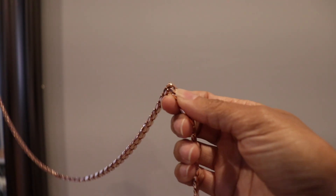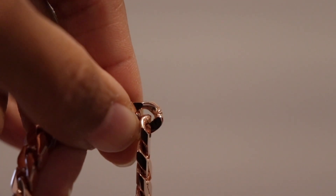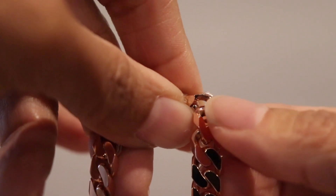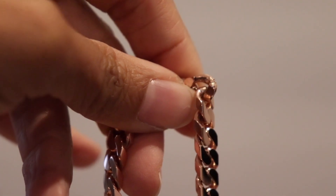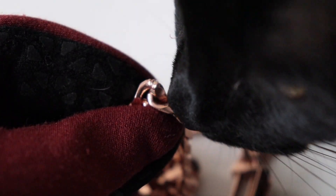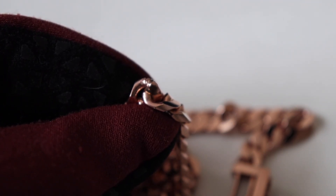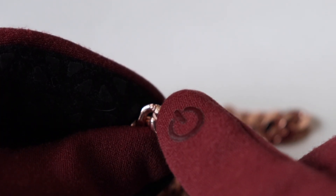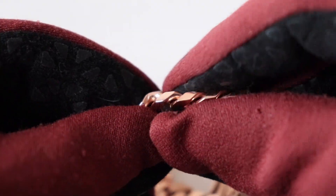I'm going to show you why the chain twists. Right here in this area, there's one link that is kind of chopped and screwed — there are little lacerations in the link, like a little saw or dremel came through and chipped into it. This one link right here is the reason why the chain does not hang straight. This is the only link like this; the rest of the links are really smooth.